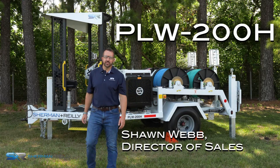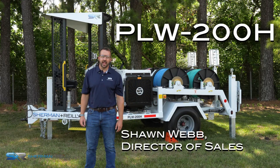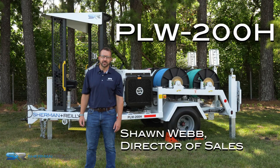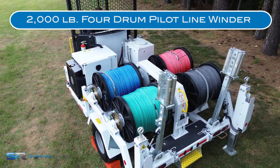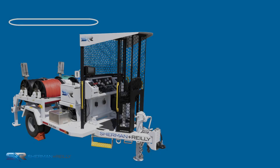Hello, I'm Sean Webb with Sherman & Riley. Today, I want to take some time to talk to you about the PLW-200H. The PLW-200H is a 2,000-pound, four-drum pilot line winder within Sherman & Riley's Heritage Series.